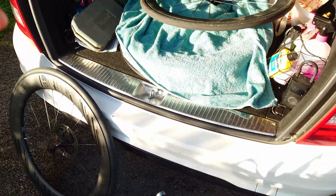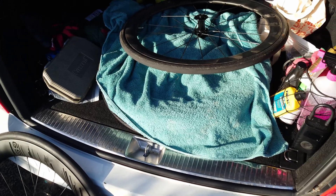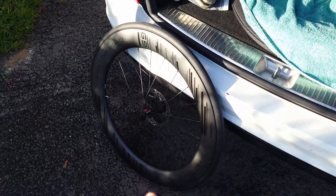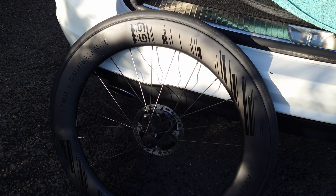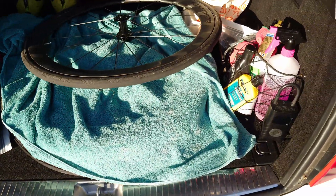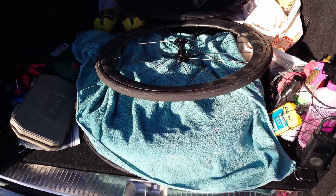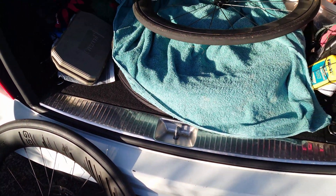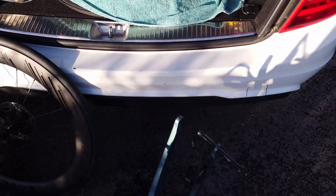Quick update: I've just done a couple of runs on the Gen 2 Hypers to check the CdA is consistent — it was remarkably consistent even in blustery conditions. Now I'm testing the deepest disc brake wheels I've got, the Ascent Polaris 69mm. I've changed the rotors over and I'm going to change the tires to make sure everything is consistent — same tires, same rotors, same position — then do a couple of tests on those.